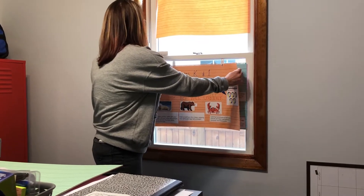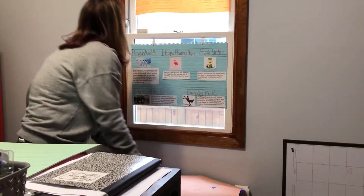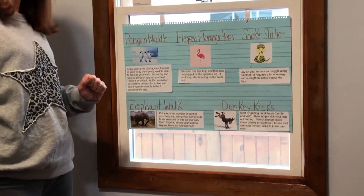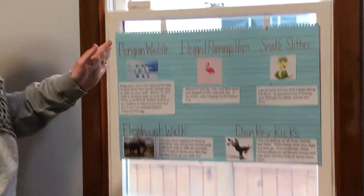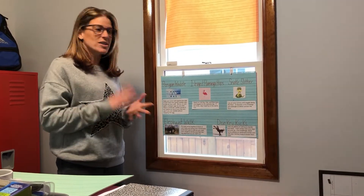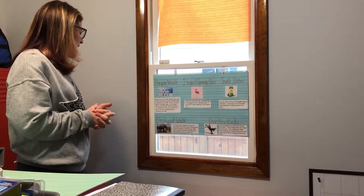Some of you may remember some of these from the past. Penguin waddle: keep your arms tight against the side of your body and gently waddle side to side as you walk. Here's a bonus — try and walk with a penguin egg on your feet. Take a small ball or a stuffed animal, be creative, put something on top of your feet and see if you can waddle without dropping that egg.